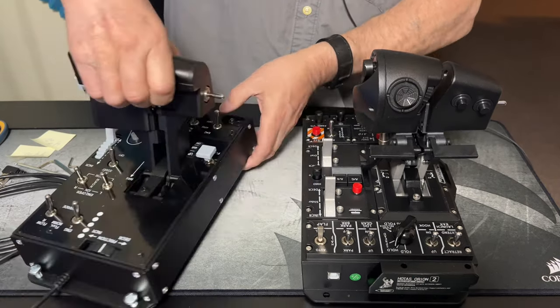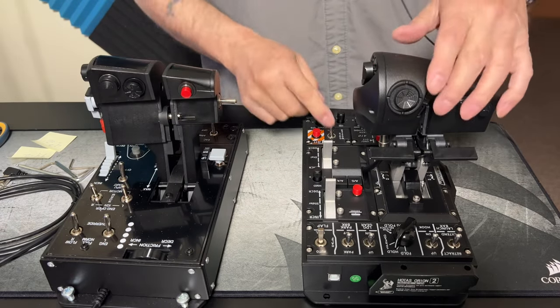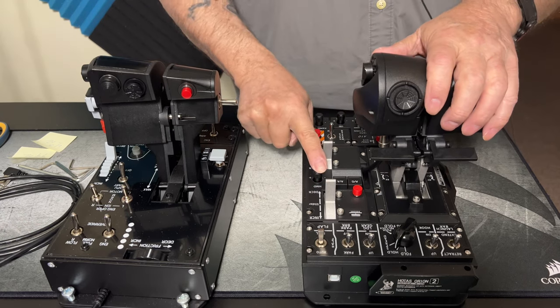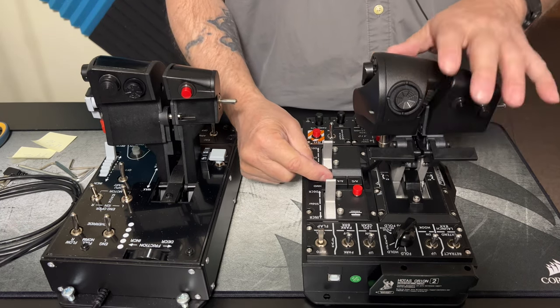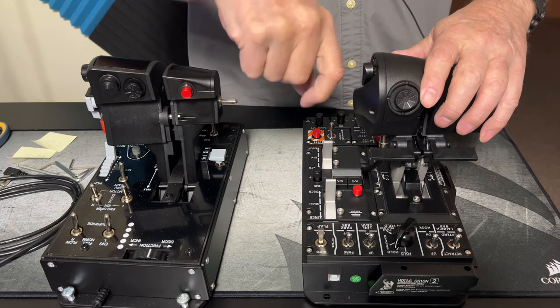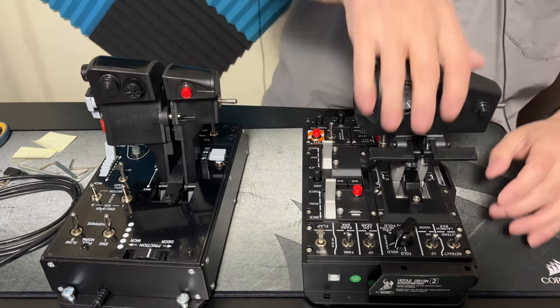Even this side button for the flaps on the Thrustmaster — that's nothing but a toggle with a button on it. You can see it right there. With the Win Wing you have real switches — it's notchy.